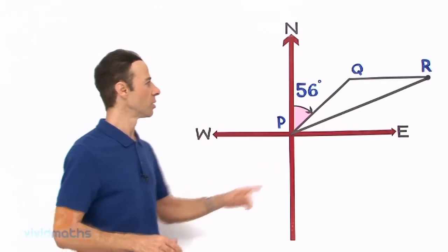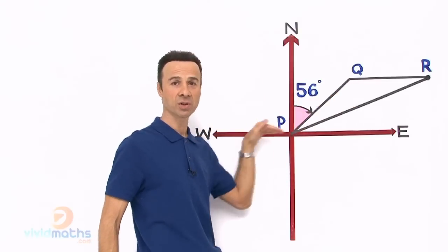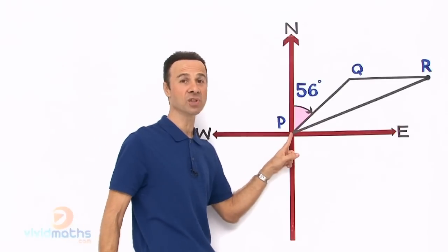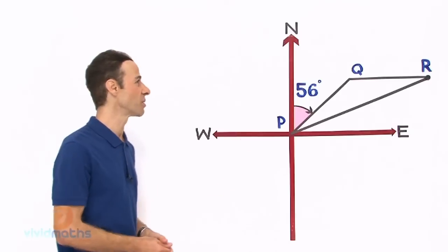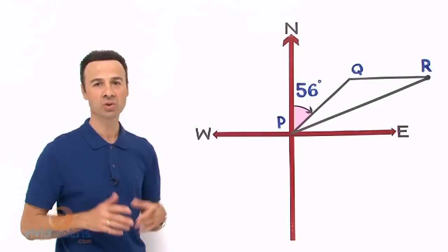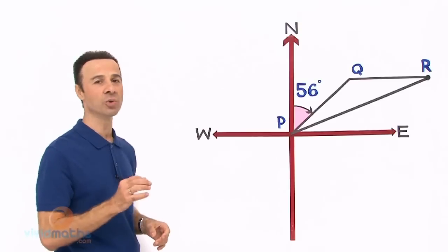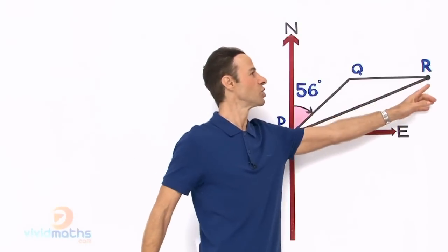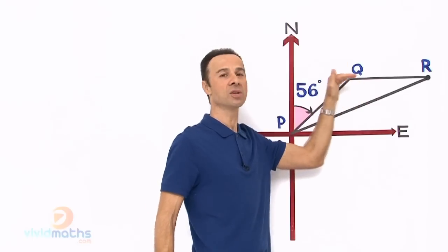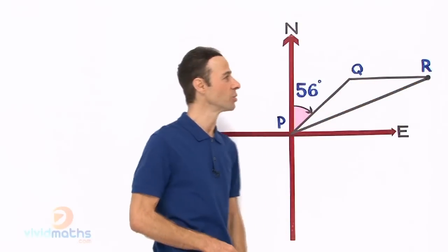Now the bearing of Q from P — remember 'from' is where we put the crosshairs. Here are the crosshairs: vertical, horizontal, north, east, south, and west. The crosshairs go at P because it is from P. The question says the bearing of Q from P is 56 degrees true north — when you see a T that means true north. And we know that R is due east of Q, which means if we put a crosshair there it is exactly perpendicular or at right angles across that way to R.